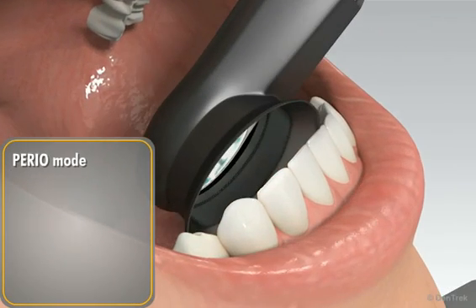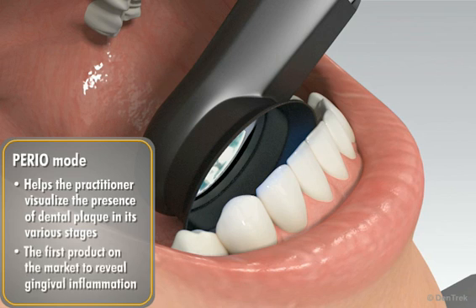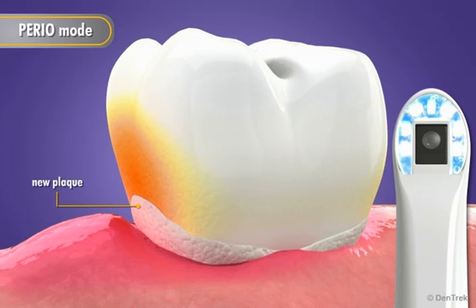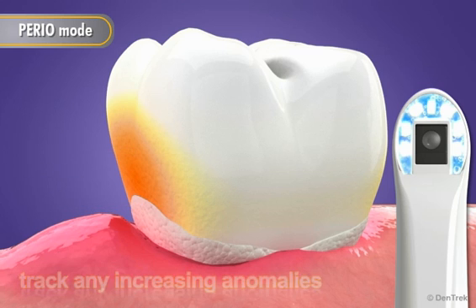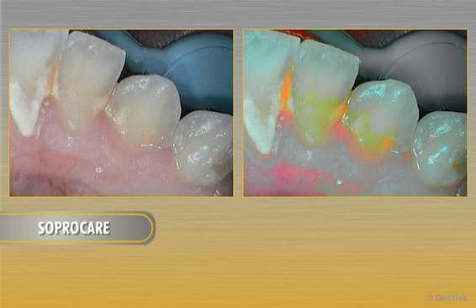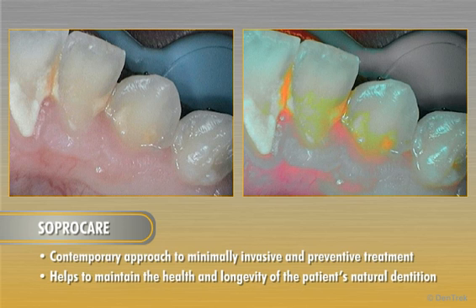In perio mode, SoproCare helps the practitioner visualize the presence of dental plaque in its various stages and is the first product on the market to reveal gingival inflammation. New plaque is highlighted by its white and grainy characteristics, and old plaque is revealed as shades of yellow and orange. Gingival inflammation is indicated ranging from pink for mild inflammation all the way to deep magenta for severe inflammation. Perio mode not only reveals plaque and gingival inflammation but also allows the dental professional to track any increasing anomalies, guiding a more contemporary approach to minimally invasive and preventive treatment.